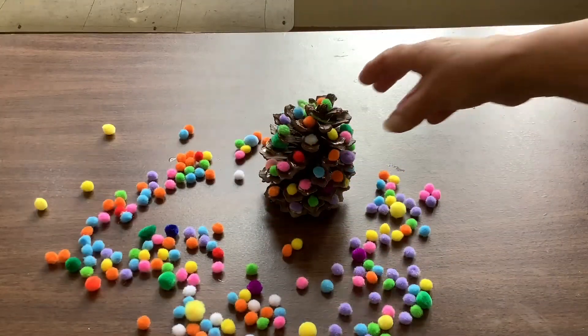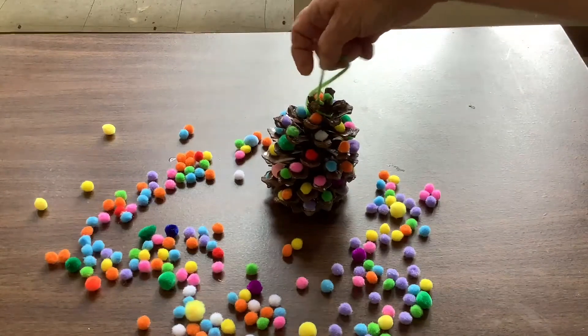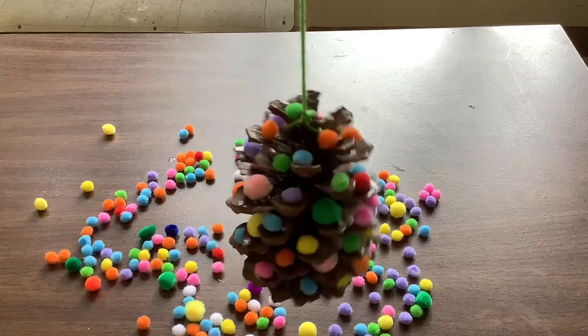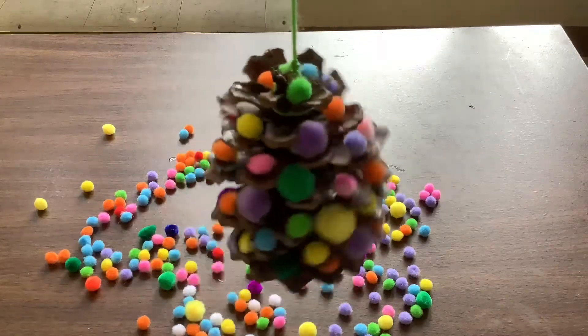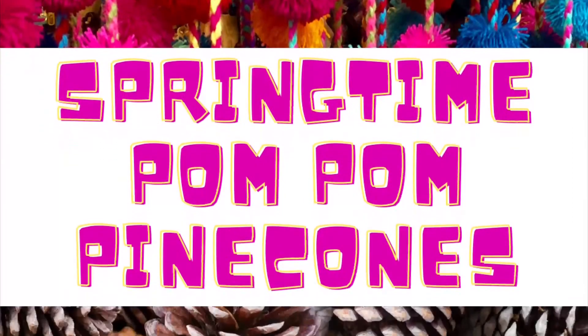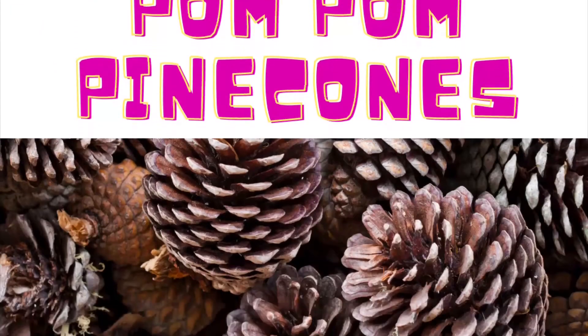It looks like our pine cone is all finished and dried. Don't forget to make pom-pom pine cones for every occasion! Thanks for watching, hope you have lots and lots of fun. That concludes my video for now — I hope you enjoyed it and I hope you find us at Salinas Parks and Recreation, Rec at Home YouTube series, and Linktree as well as social media. Thanks again, hope to see you soon.